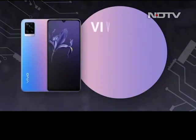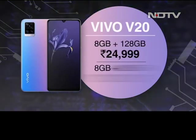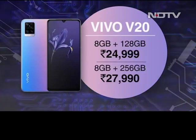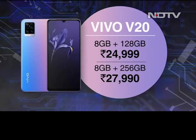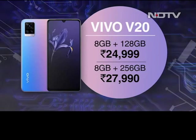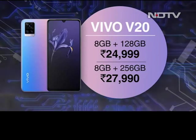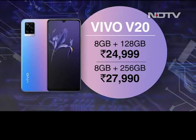The Vivo V20 is priced at ₹24,999 for the 8GB RAM and 128GB storage variant, while the 256GB version is priced at ₹27,990, making it excellent value for anyone who wants to step up their selfie game and have the feel of a professional camera in a phone.